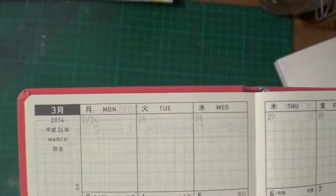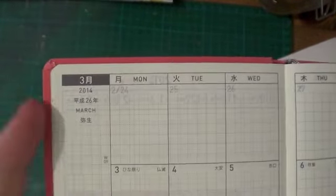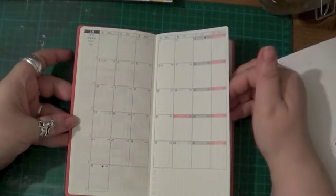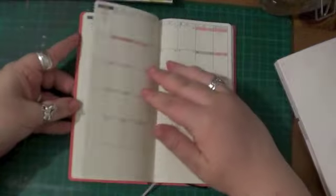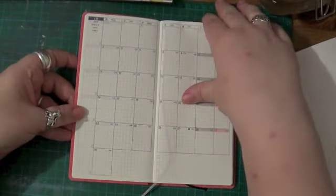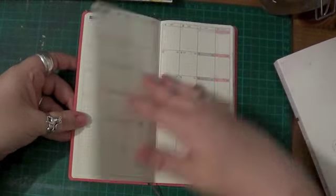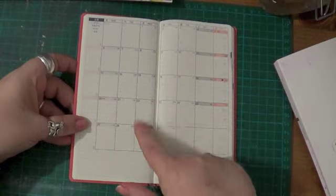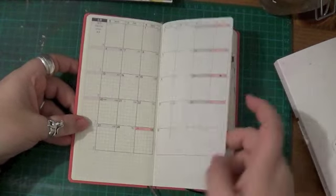You can see you've got the days of the week and the months there, which I believe is similar to the Cousin — I think the Cousin has some English in it as well — but it's mostly in Japanese. So you've got that right the way through till March 2015.